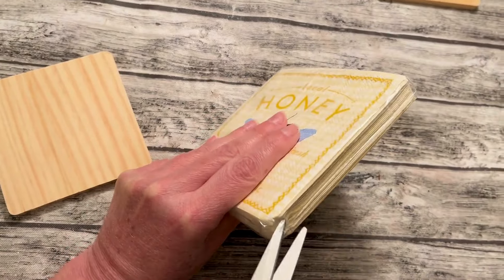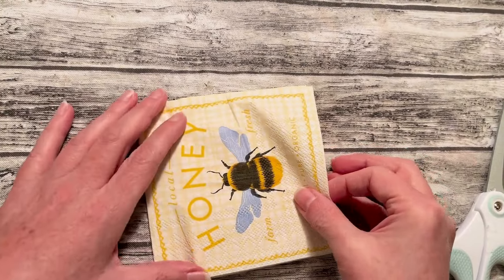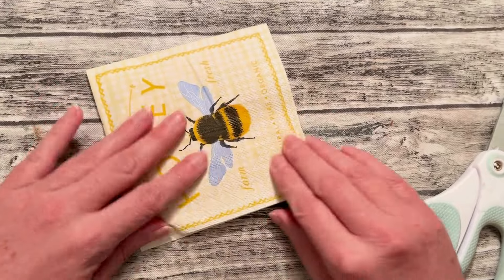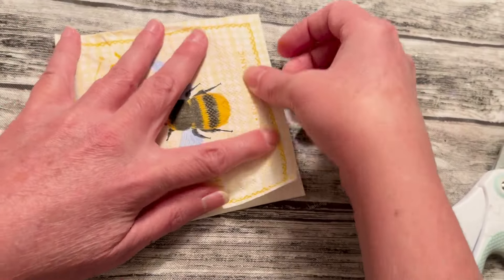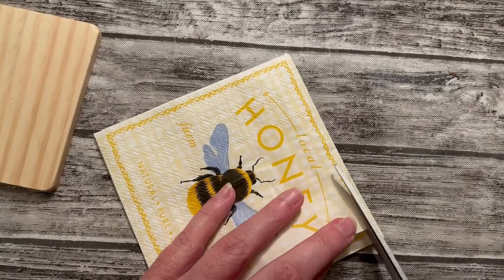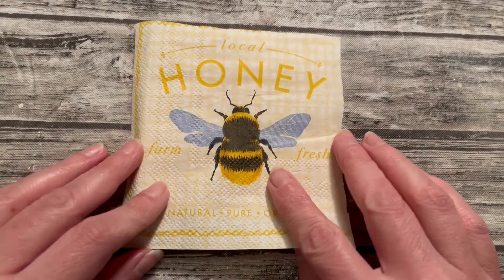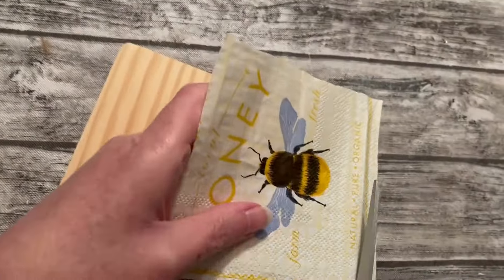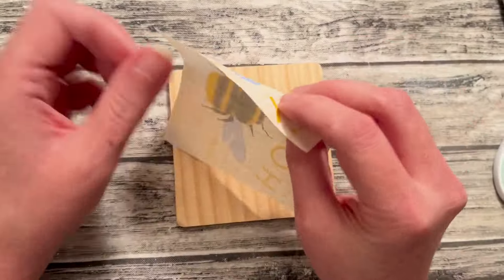While the first one is drying, we're going to do something else with the second one using the same technique. I have these napkins that I picked up at Joann's, so I'm going to take one out and use that little middle design — I want to get 'Local Honey' and the little words at the bottom. So I'm going to try to position it while it's still intact. Once I get it lined up, I'm going to crease it and then cut out the design along those creases so the little square fits on the coaster. This set of napkins is only 2-ply, so I'm going to take off that top sheet and just use that part.